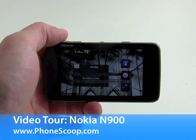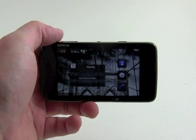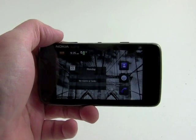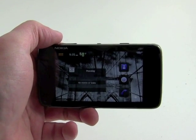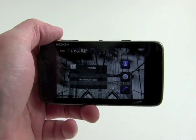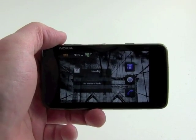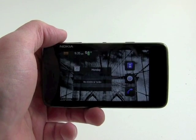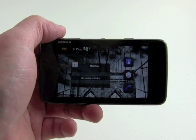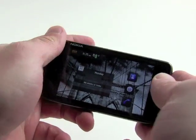Hey everybody, PhoneScoop here. Today PhoneScoop is taking a look at the Nokia N900. This device is not going to be offered by any U.S.-based carriers, but we thought it was worth taking a look at because it's an interesting new step for Nokia. It merges its tablet-based series devices with its N-series multimedia computer devices. What you have here is a touchscreen-based device that runs Maemo 5 software, not Symbian, no S60. It's all Maemo and has a touch-based screen and lots of other features. So let's take a tour around the device.